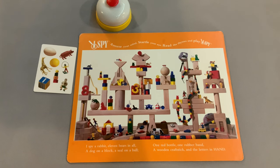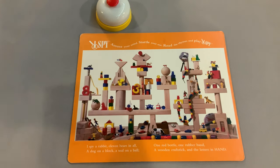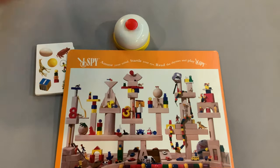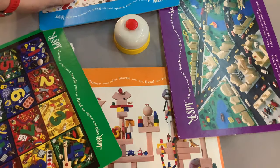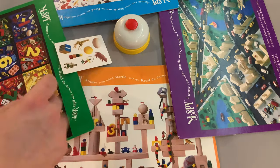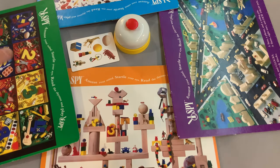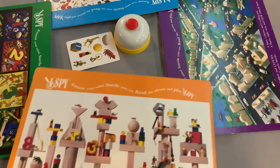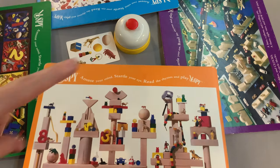Play continues until someone reaches an agreed-upon number of points — they recommend 50, though that may be high; keep score with paper and pencil. The third game mode is a tournament version. Every player has one board, and even in a three-player game all four boards must be on the table. You draw one card, place it in the middle, and everyone agrees on one specific picture to look for — for example, the giraffe. Then everyone frantically searches both sides of their board for that image.